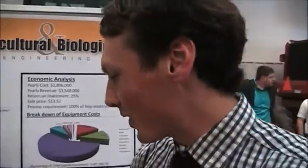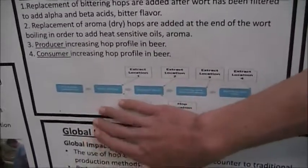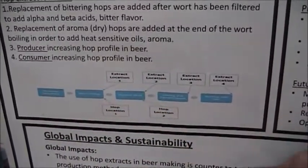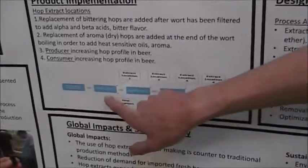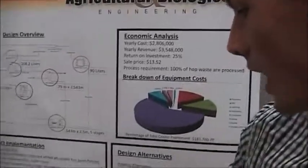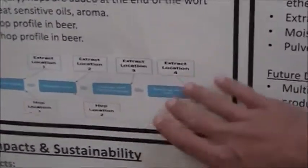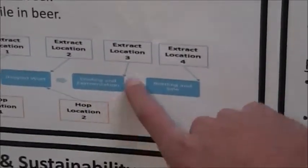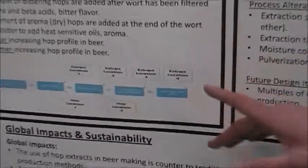We would use this extract at four different locations in the beer making process. Two of these locations would be replacing hops themselves in the brewing process, and the other two would be adding additional hop character to the beer itself — one pre-sale and one post-sale as a consumer-level additive.